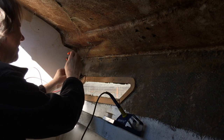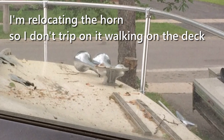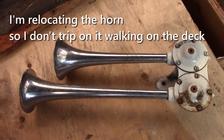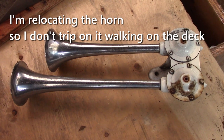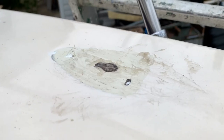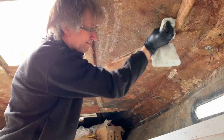The old air horn location up on top of the deck had a 3/8 inch hole coming through the deck into the cabin. I had just temporarily taped it to keep water from coming in. I'm going to relocate the horn somewhere else, so I mixed up some polyester resin, thickened it with cabosil and some chop strand fiberglass, and squeezed that into the hole. I just had some tape over the bottom of the hole to keep it from dripping all the way through.